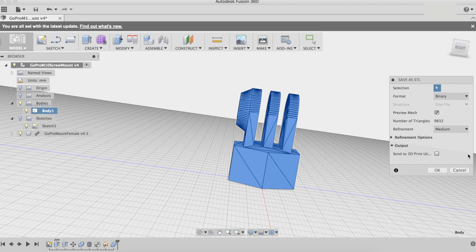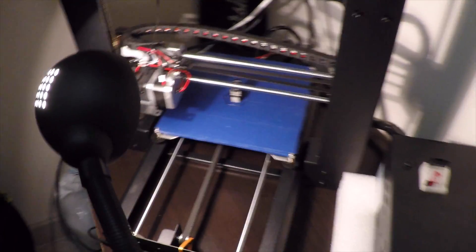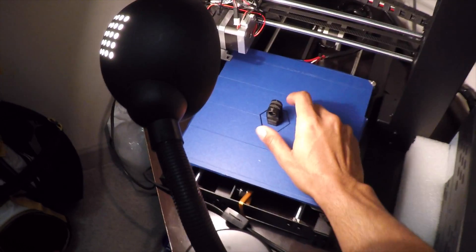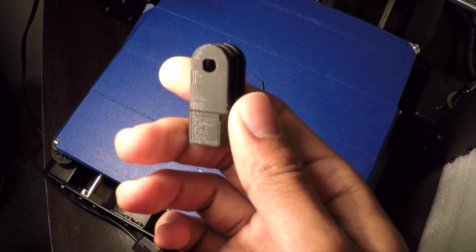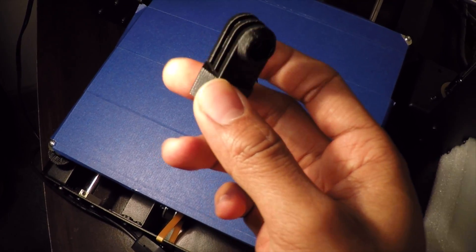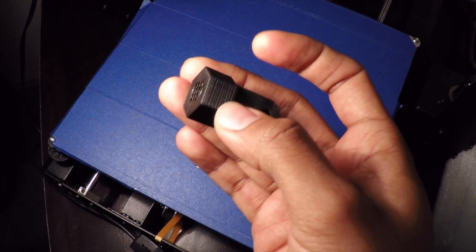You can select it, save it as an STL, and print it. I just want to mention that after I broke the cooling fan that came with the printer, this fan setup has given me probably the best print quality — no warping, no Z banding, no blobs, no ringing, nothing.